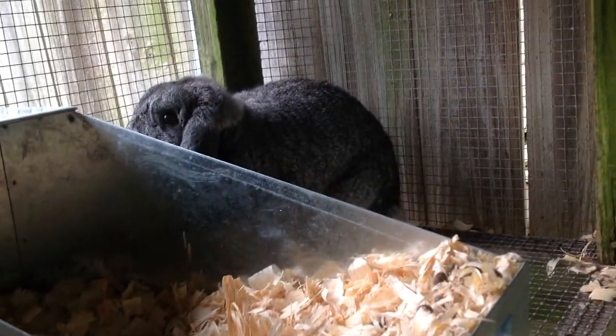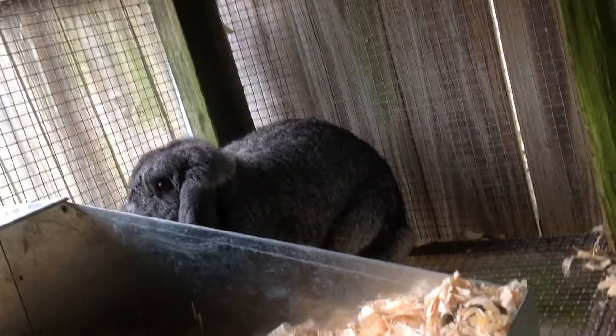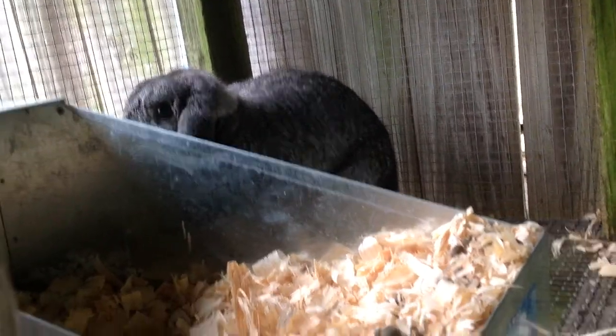Hey everybody! Our show is next week and so I just wanted to show y'all Skippy real quick. I'm going to try to put a video on how to prepare your rabbit for show later.